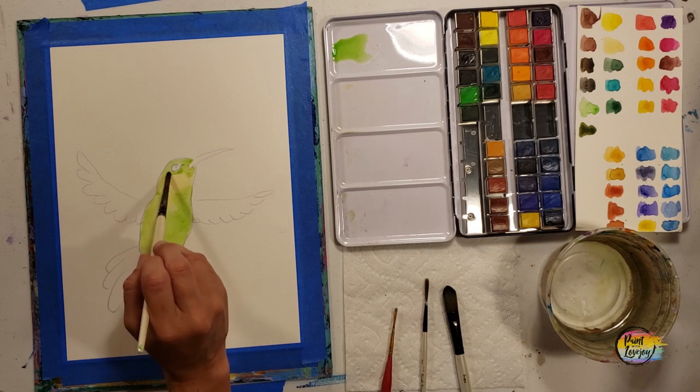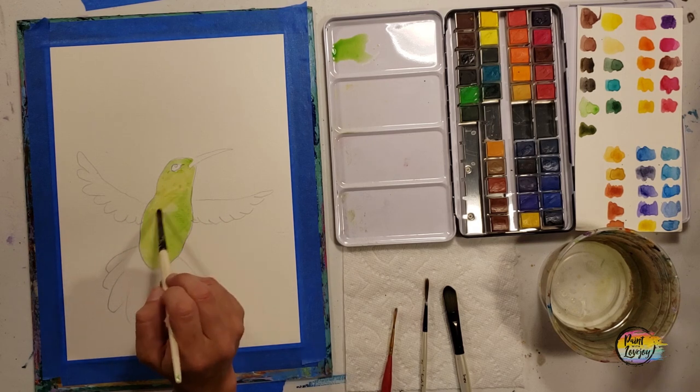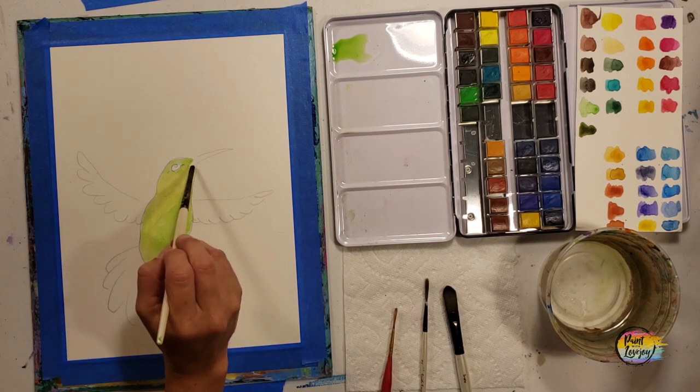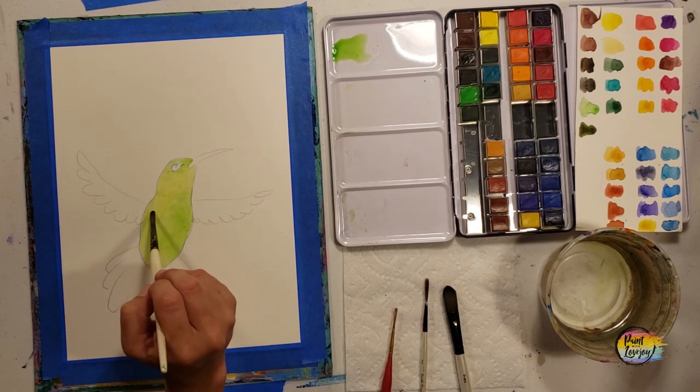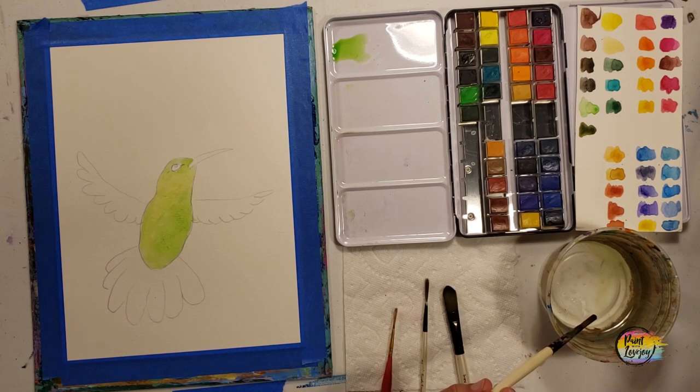With watercolor it's actually easier to start light and work darker. You can do a little bit of layering, and I do let the watercolor paper dry in between each layer. This is a good place to pause the video and take a progress photo.